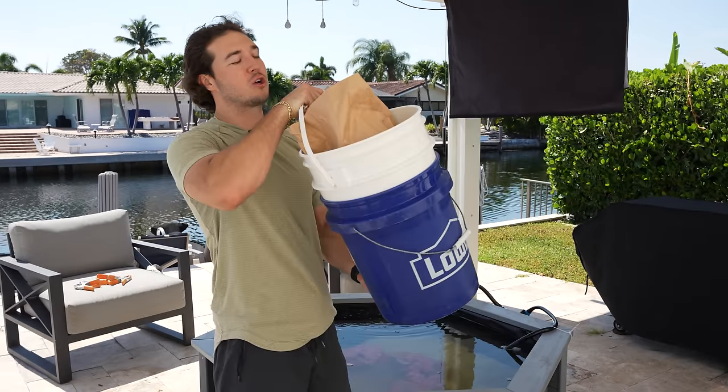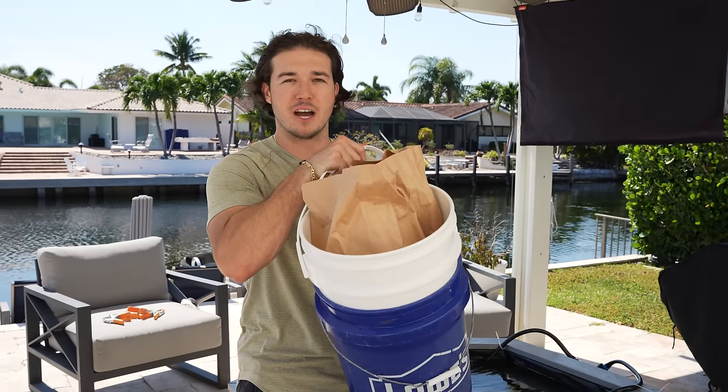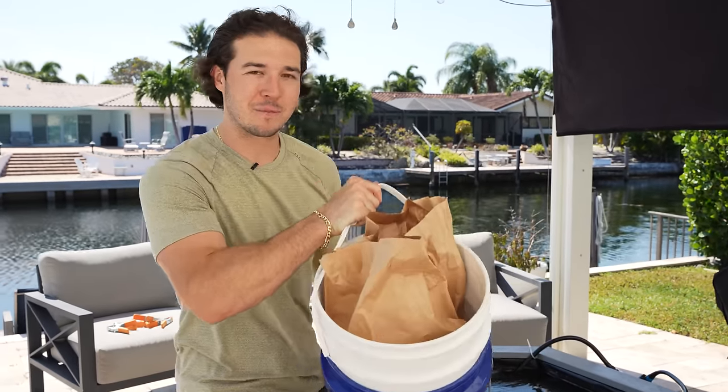We got a bucket full of the creepiest, weirdest, strangest invertebrates we could find at the store, and we got them all. And boy, do we have some weird ones, including things I've never seen before. Let's unbox them and add them to the pond.